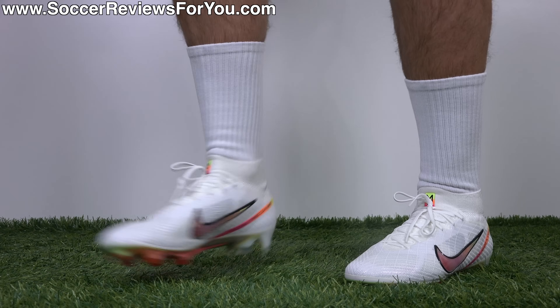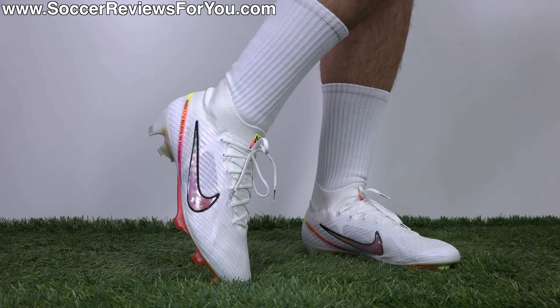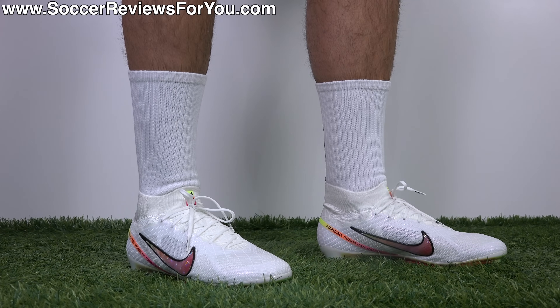And there you have it — Rashford's first signature public release. Let me know your thoughts on them down below in the comment section. Thank you so much for watching, and we'll see you in the next one.